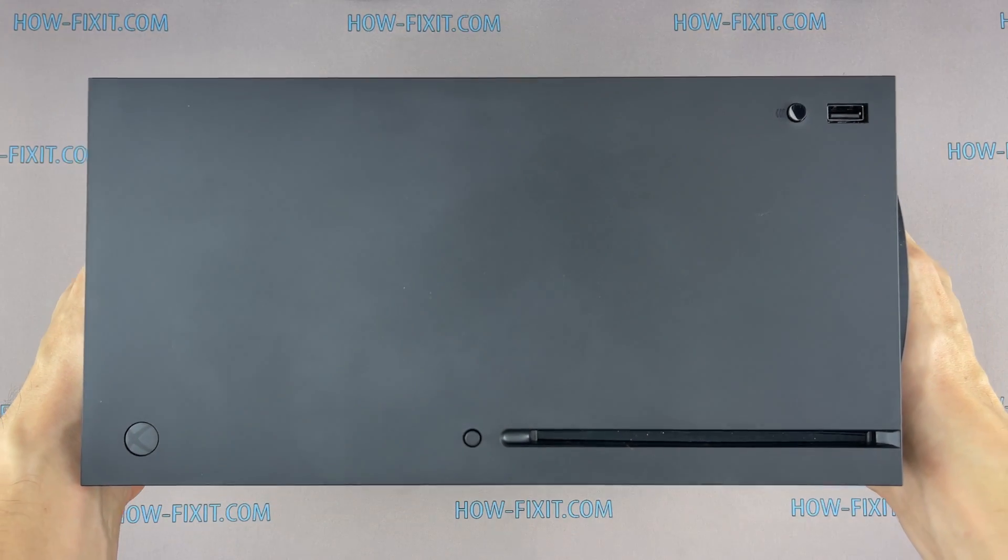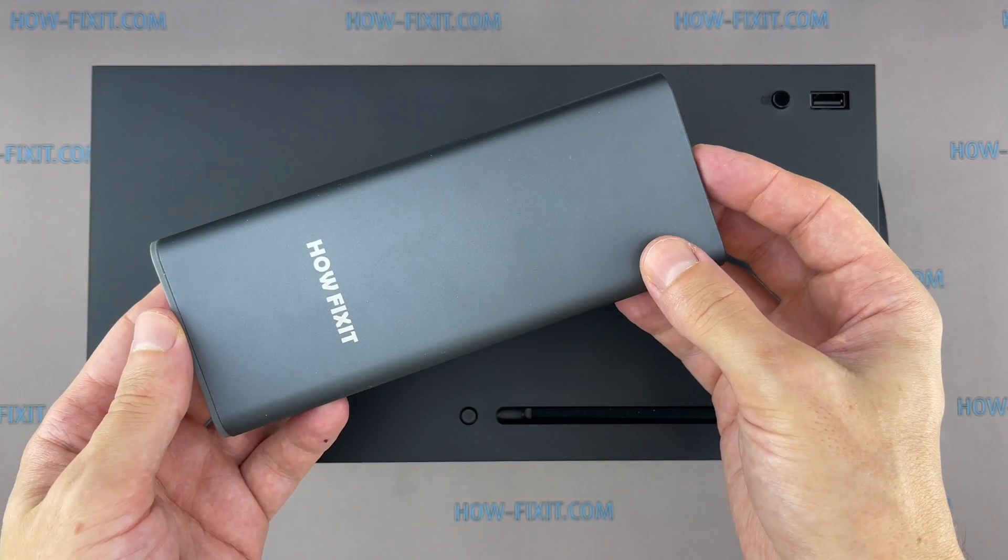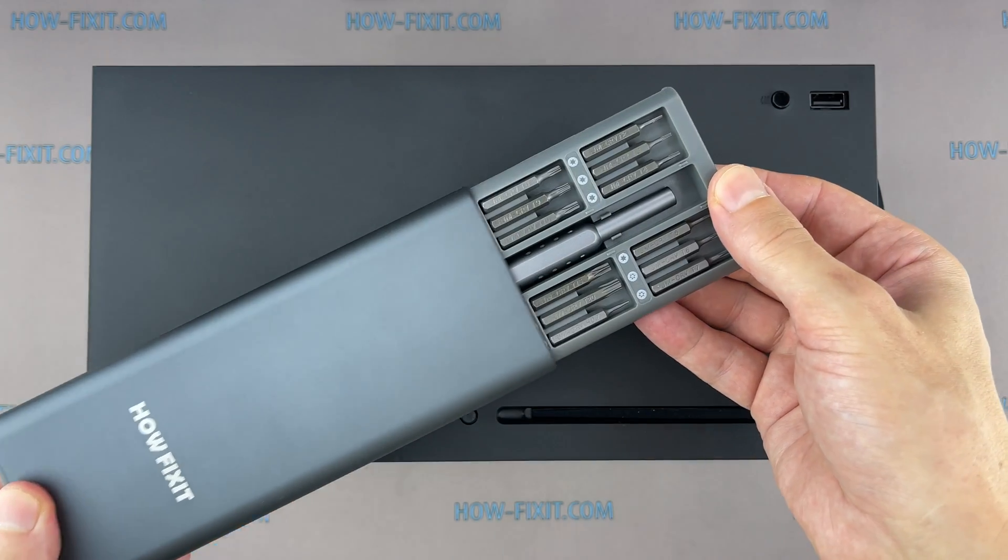Hi everyone, welcome to HowFixit. In this video guide, I'm going to show you how to replace the internal M.2 SSD for the Xbox Series X game console.